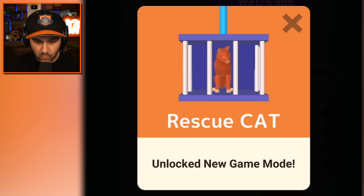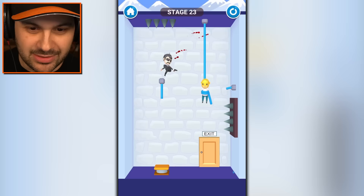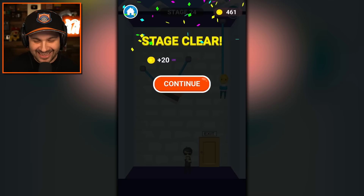Rescue Cat — that's a new game mode. Interesting. I spring this guy into the spikes. Do it. Oh my gosh, that was aggressive.